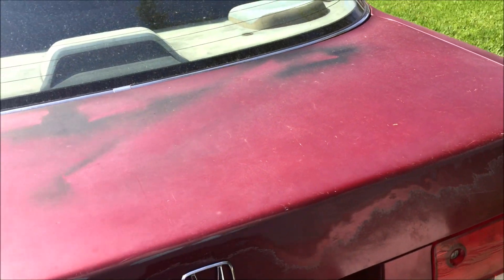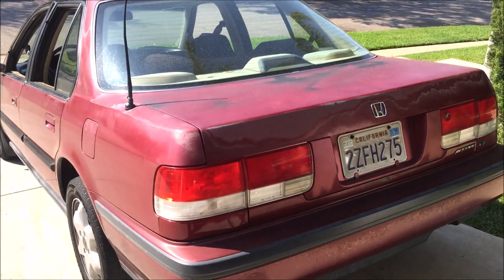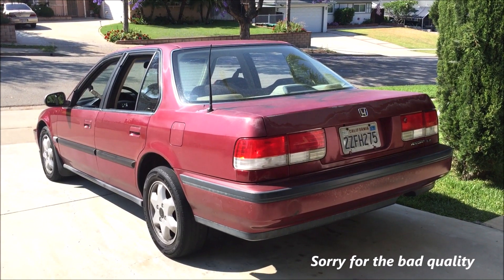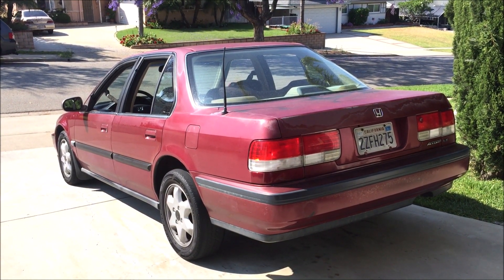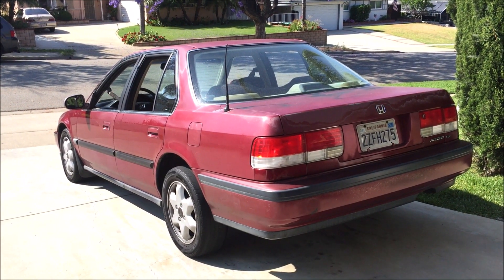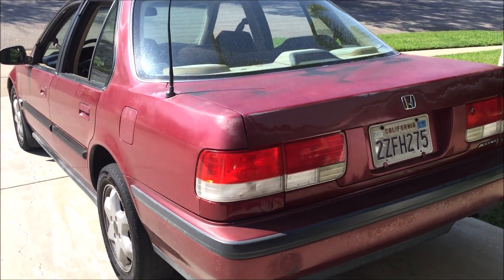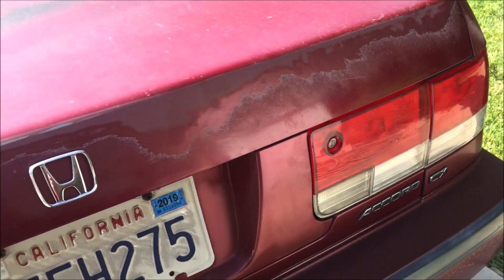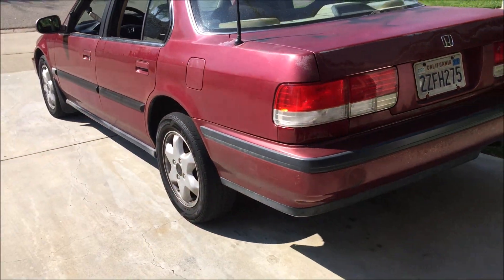Alright guys, just finished. Damn. Clean. What do you guys think? Comment below, let me know. Can't get over how good this looks, man. Makes the car look even way better. But it would look way nicer if it had a paint job — that's the only thing that bugs me.